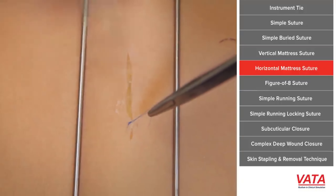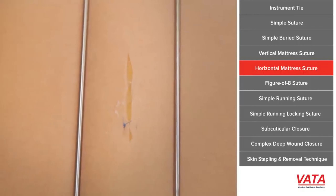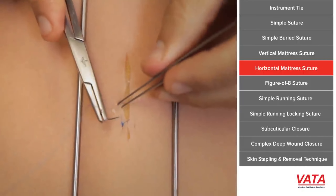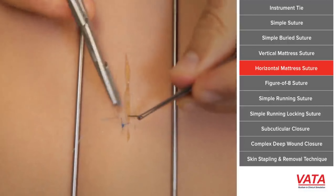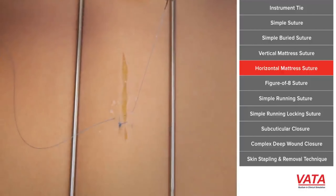Sometimes you want to pull tissue to tissue together, just like with a vertical mattress. Vertical is nicer because it does evert the skin edges, but in a case where eversion is not a problem, simply doing a horizontal mattress will help you.